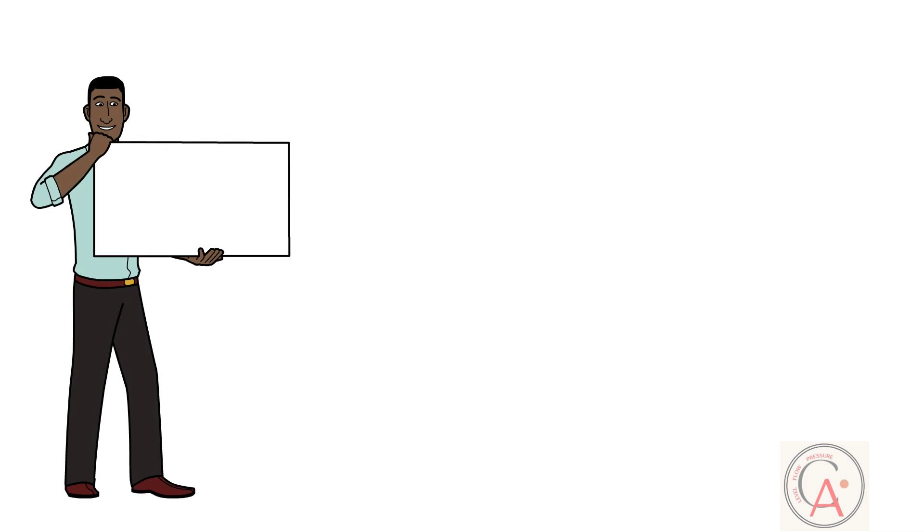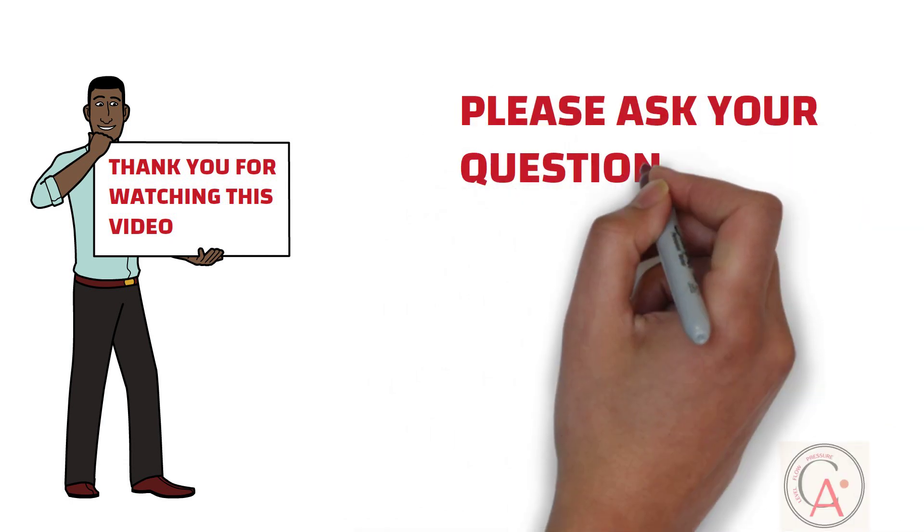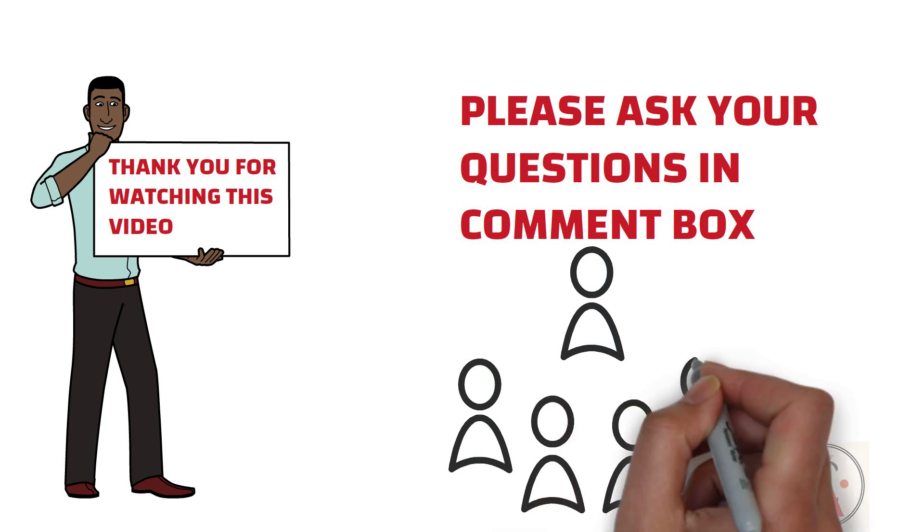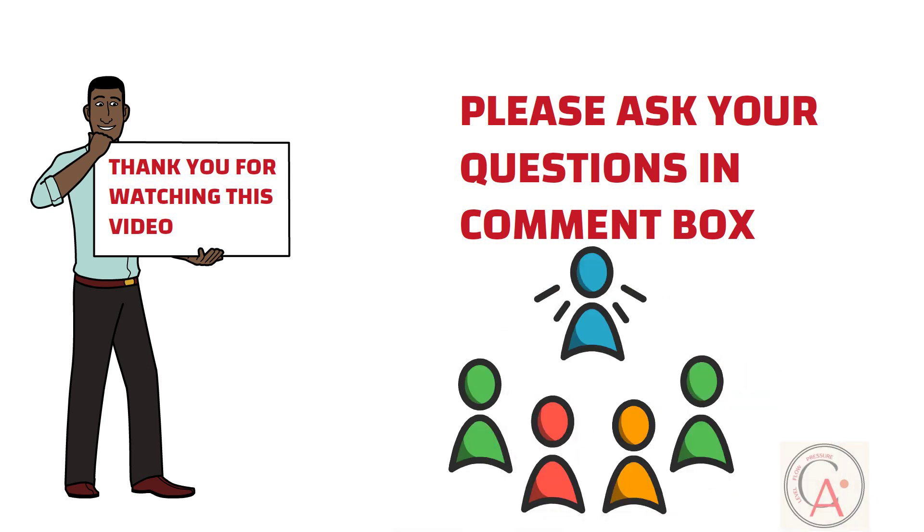Thank you friends for watching this video. I hope you liked it. Please share your valuable feedback in the comment box. If you have any questions about this video, feel free to ask in the comment box. Please like and share this video with your friends if you think our content is informative for you and others. Thank you.